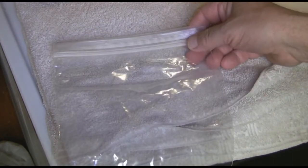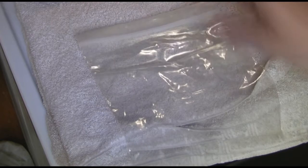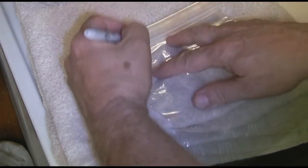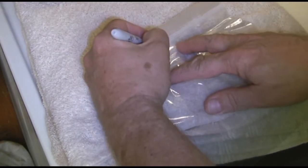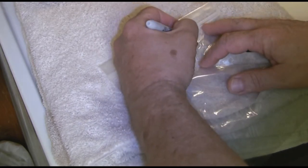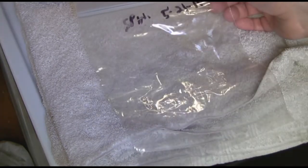I've found that it's always a good idea to mark your bags that you're going to freeze in before you get them wet. So just take a marker and mark what it is and the date and you'll be good. Us lefties always have a little problem, but that'll dry.